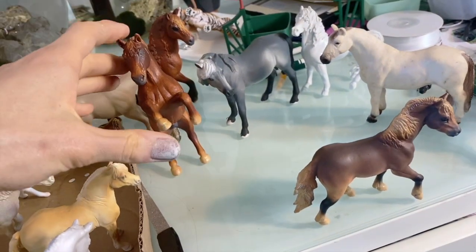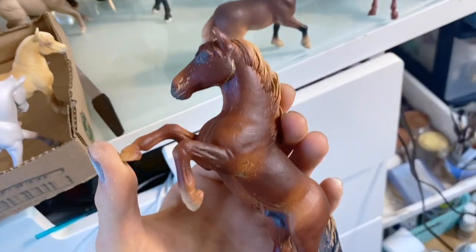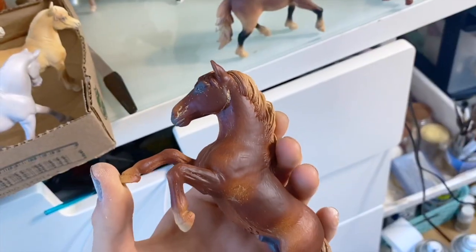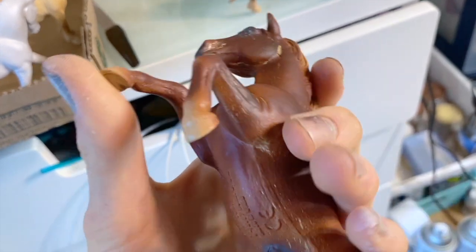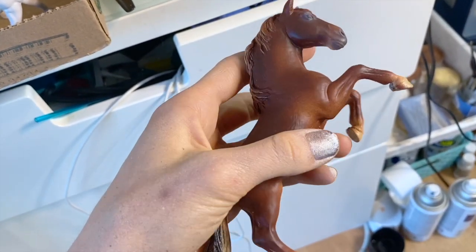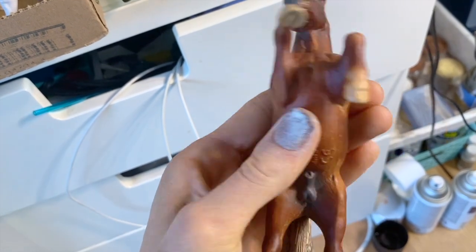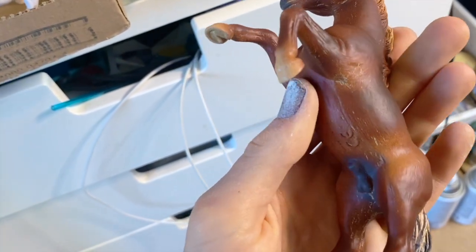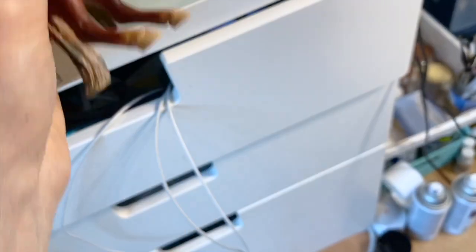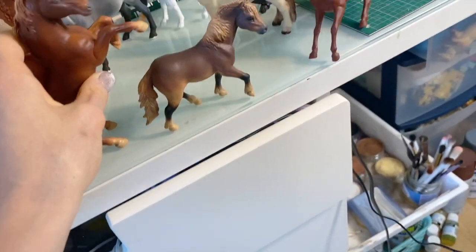My primer has been hating me lately because of the humidity. I didn't realize it was that bad on the stomach - and this side is totally fine, which is so annoying. I'm going to have to redo this side.